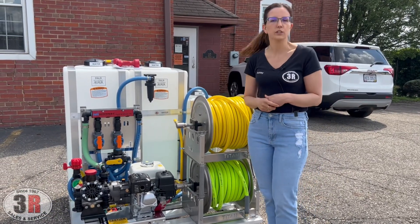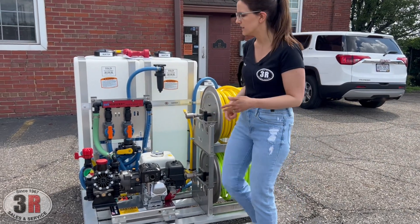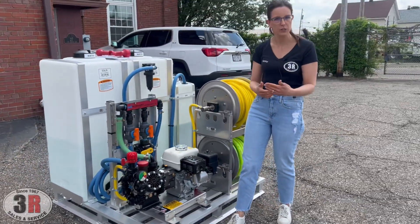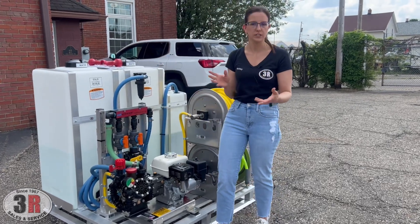We have our Honda GX200 engine with the AR45 soft wash pump. These do have the gauges already on them so you know exactly what pressure range you're applying in and you won't over-pressurize the pump. You've got your regulator here to help adjust that as well.